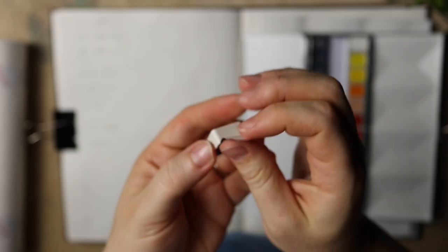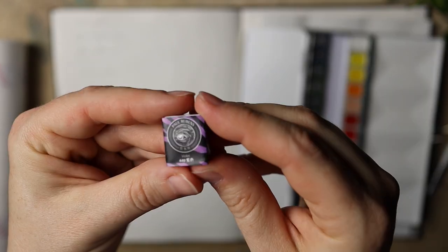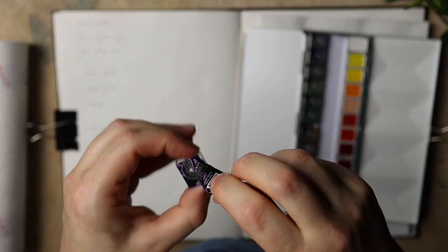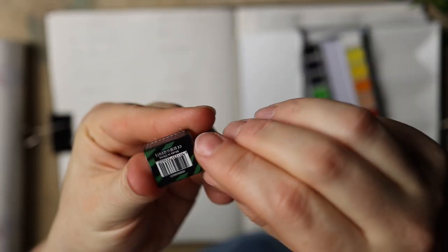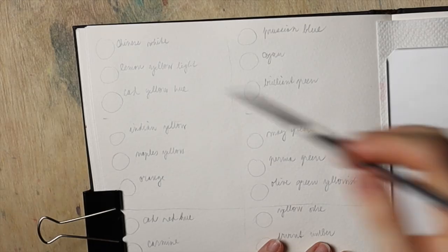There is a long unpacking and real-time swatching video on my Patreon. I went through every single shade, carefully unpacked, written down the name of the paint in the order they were placed in the palette, and then swatched. The entire painting is actually a real-time Patreon paint-with-me for August and I will link it down below if you want to paint along.